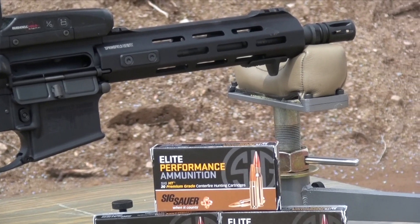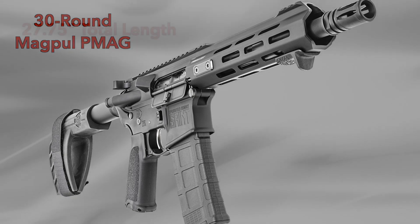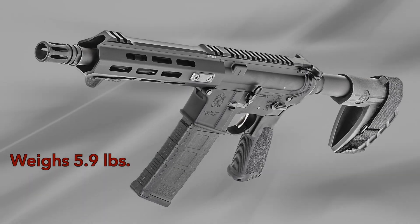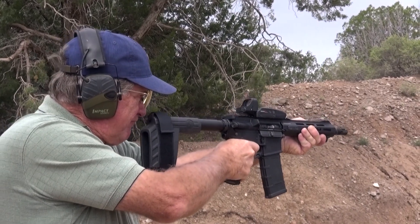The .416R stainless steel barrel is melanite-treated to be harder and more accurate than chrome. It comes with a 30-round Magpul P-Mag magazine, and at just 27 3⁄4 inches long, it weighs only 5.9 pounds, but harnesses the power of the battle proven round for more capability and versatility in a compact platform.